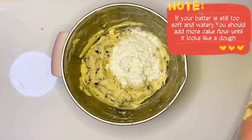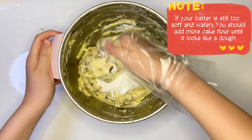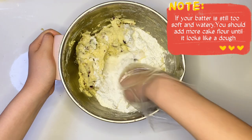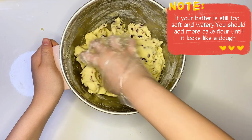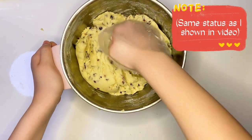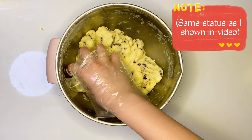If your butter mixture is still too watery, add more cake flour until it looks like a dough. It should be the same consistency as shown in the video.